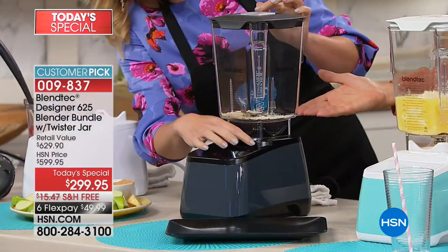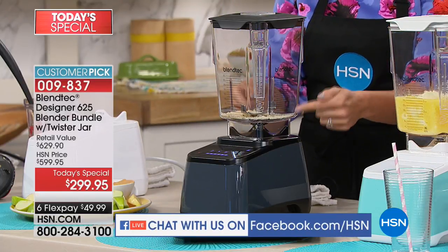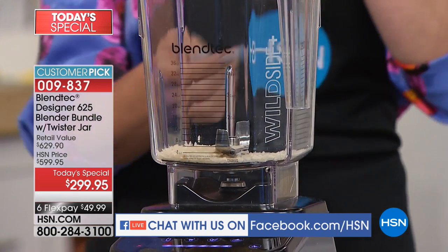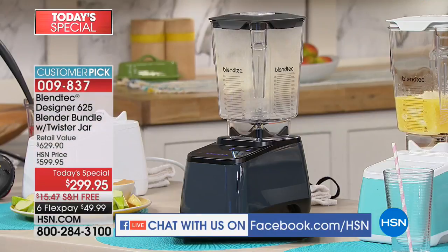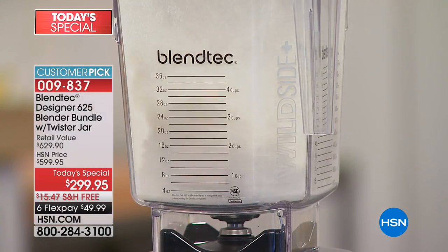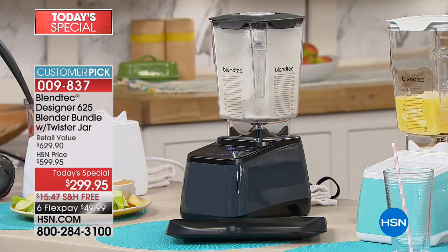This is now rice flour. I put rice in here to show you the power of these demonstrations. I put rice below the blade. Watch the power — it's like a cyclone of rice, just gets swept up by that blade. Right before your very eyes in seconds, it's turning rice into rice flour. If you're doing anything regarding dietary restrictions or looking to take control over your health, this is the way to go.